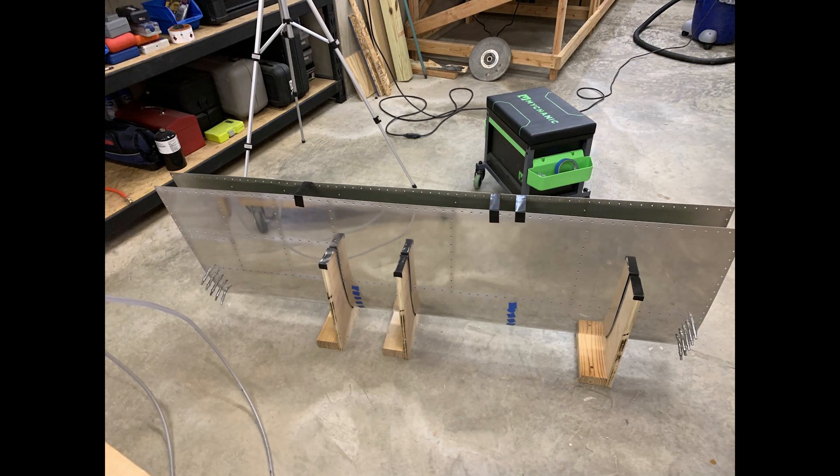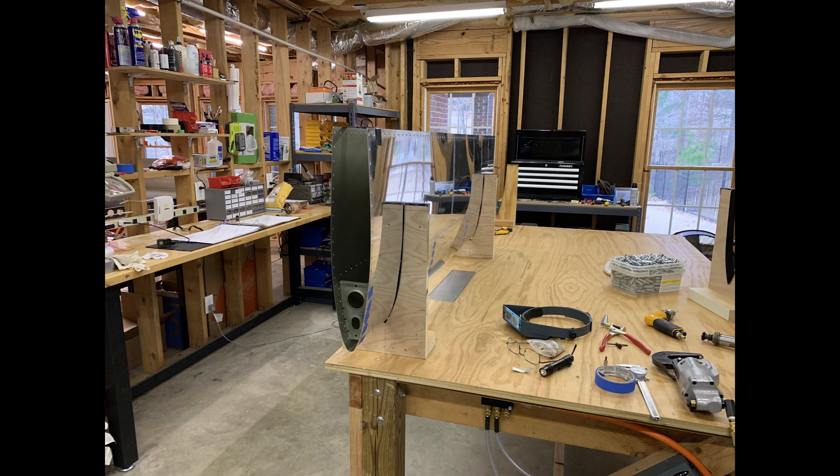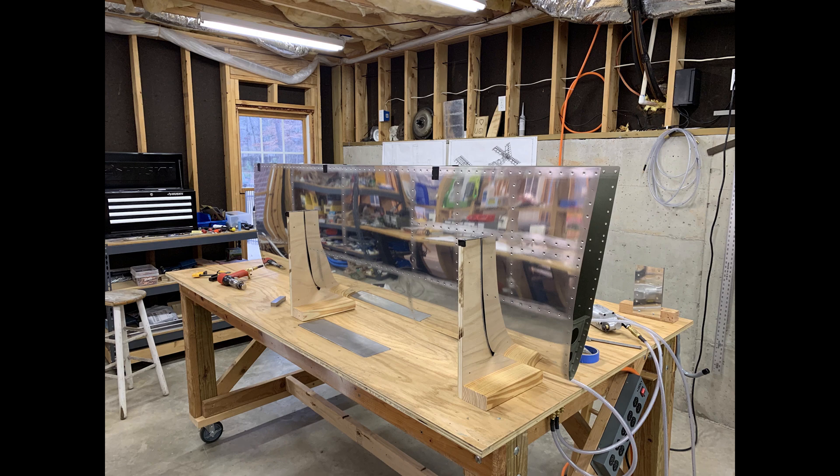I'll go ahead and wrap this one up here. Next time I'll be riveting the skins to the spar and the rest of the structure, and then finally installing the rear spar. Thanks for watching.